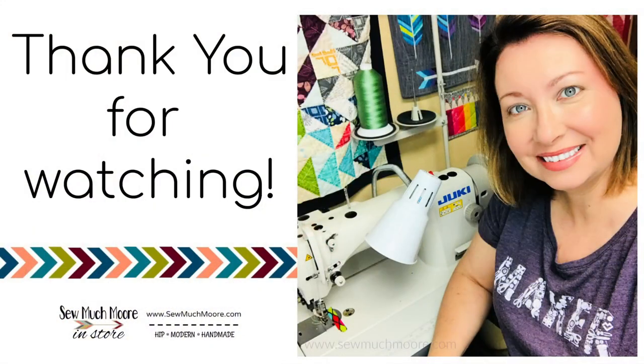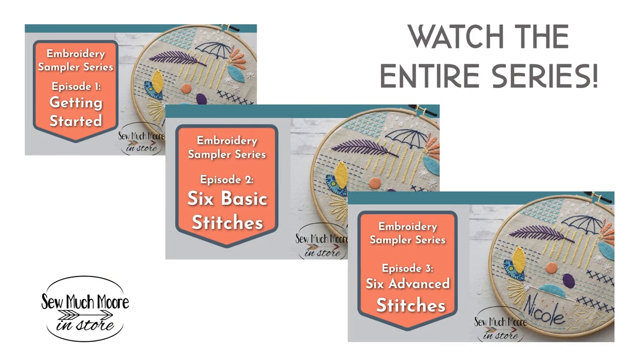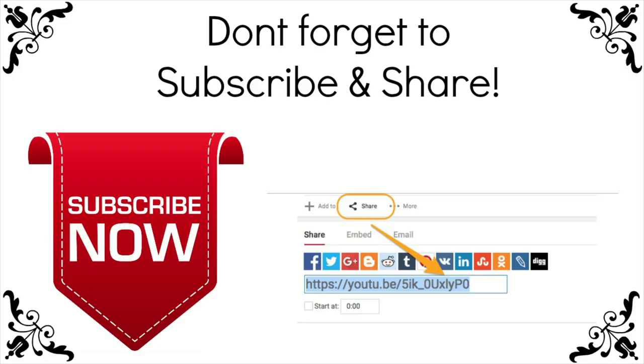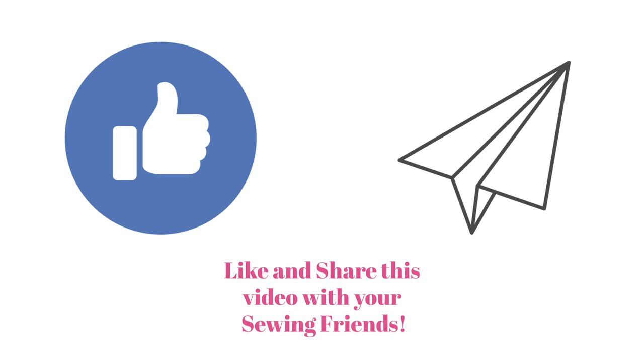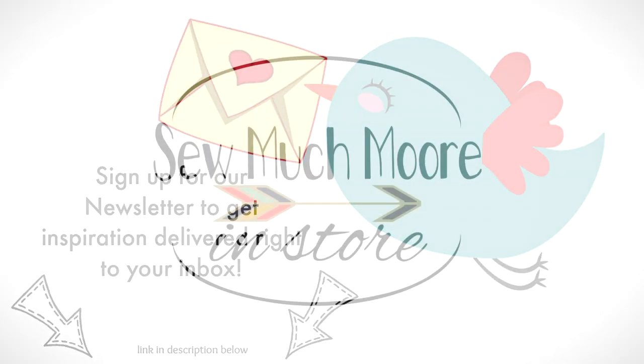Thanks so much for watching. I hope you enjoyed this video series. If you haven't already, be sure to watch the previous videos in this embroidery sampler series. Don't forget to subscribe to my YouTube channel and share this video with your stitching friends. Sign up for my weekly newsletter where inspiration is delivered directly to your inbox each week. Happy stitching!